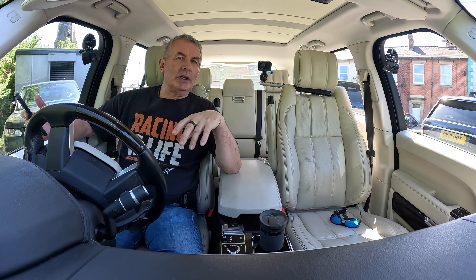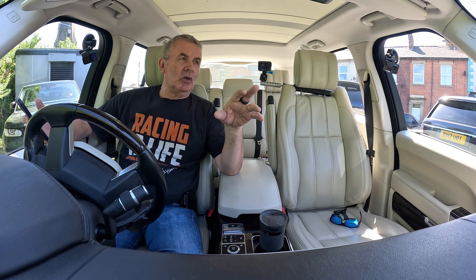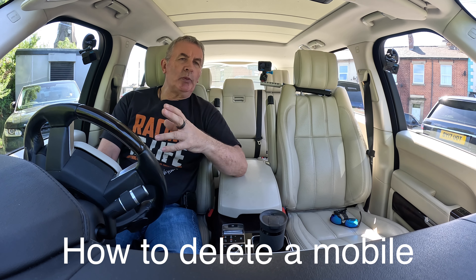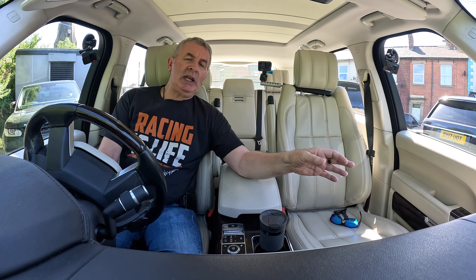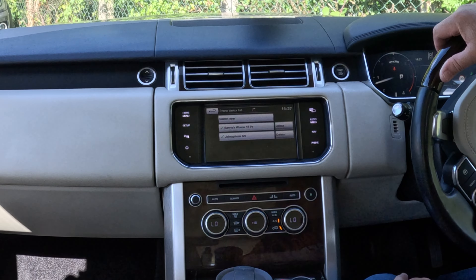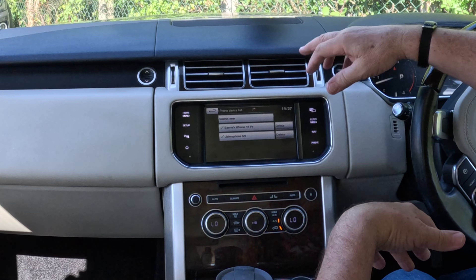The sound is absolutely fantastic — you won't be able to tell if you're watching on your phone or laptop, but in here it's absolutely awesome, I promise you. Now I'll show you how to delete a mobile from the bluetooth audio system in this 2015 Range Rover Vogue SE. From any screen, click Phone — you'll see it comes up with this screen, there's nothing connected.